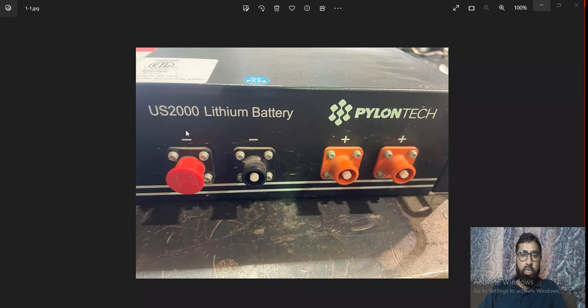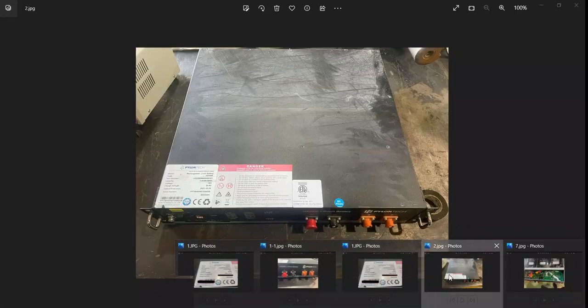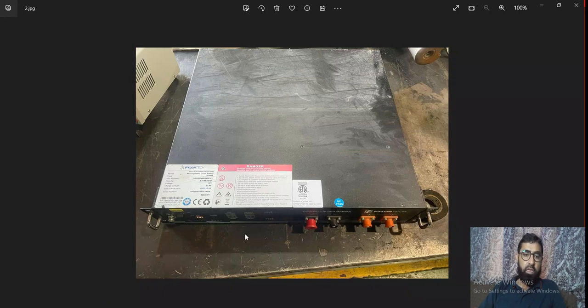In today's discussion there can be two types of problem. Number one, if battery is not getting on — because battery has LEDs on it. This is the complete form of the battery and battery has LEDs here, and an alarm LED here. If no LED is getting on after switching on, that is the first case. Second case: if LEDs are getting on but alarm LED is on — alarm LED on with no buzzer beep. A third case can be alarm LED on with buzzer beep. In this video we will discuss number one — if no LED is getting on — and number two — if alarm LED is getting on with no buzzer.